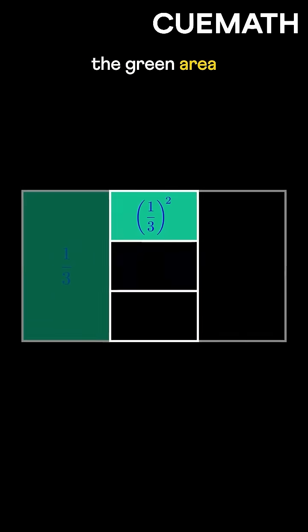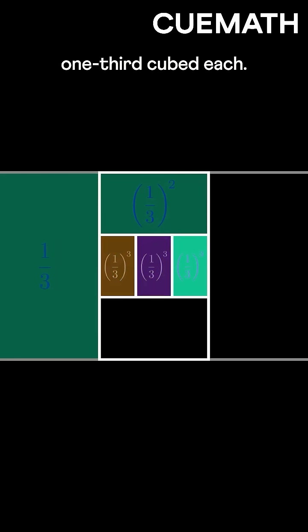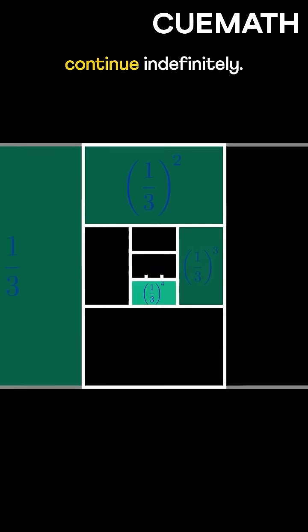Now again, retain the green area and divide this part vertically. We get three parts with an area of one-third cubed each. This process can continue indefinitely.